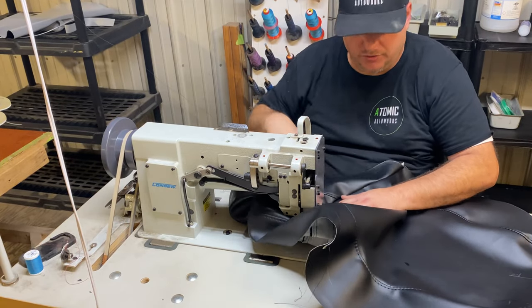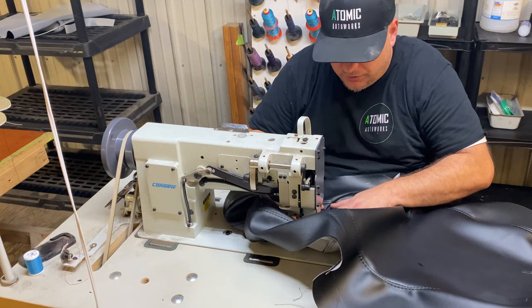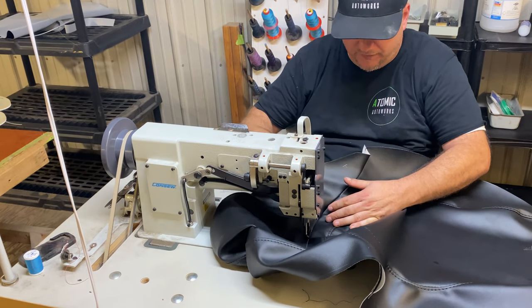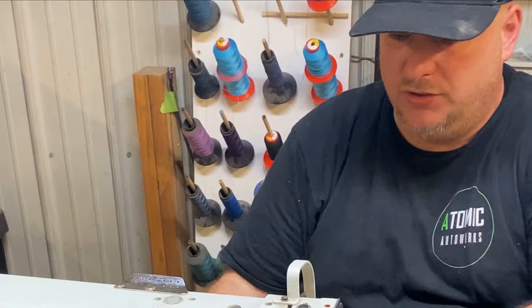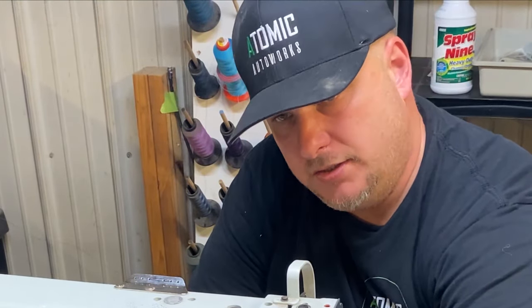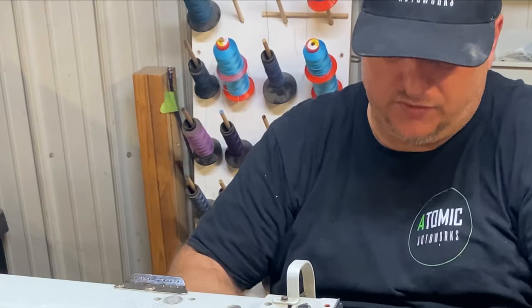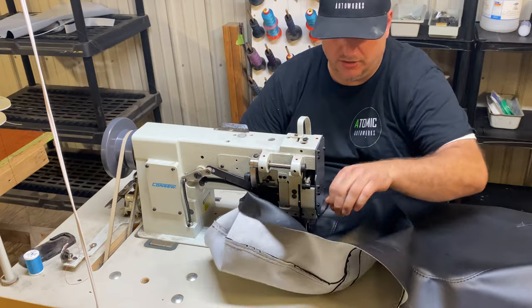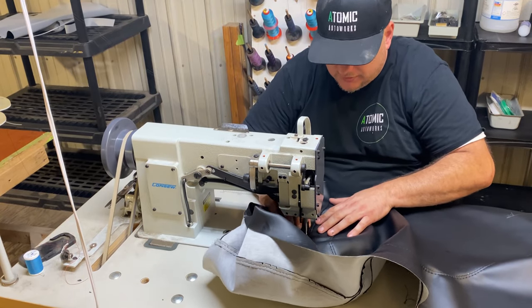Whenever you're sewing, you want to make sure your material doesn't curl underneath what you're about to sew, because then you'll sew through it and ruin it. So I'm always keeping my fingers underneath there, feeling around. Usually you keep it inside out. This one I had the wrong way because it was test fitted on the seat and I never turned it inside out. When it's inside out, it kind of stays up here and you don't have to worry about it going underneath.